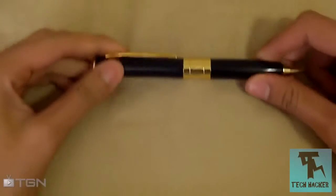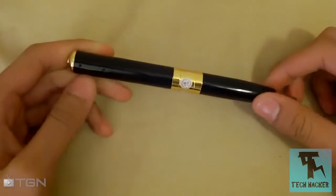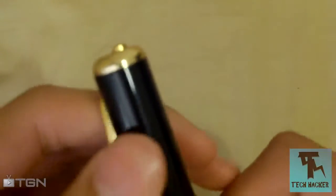Alright, what's going on YouTube, Tech Hacker here. Today I'm going to be reviewing this pen. No, but all jokes aside, this is a special type of pen — it has a little hidden camera inside at the top, as you can see that lens is there. So basically, let's not waste any time and just get on with this review.